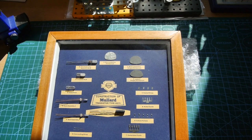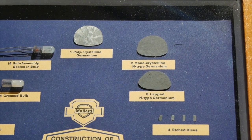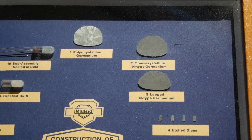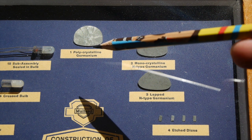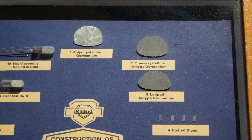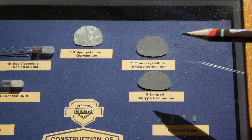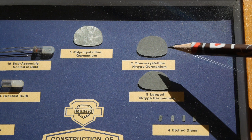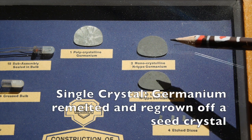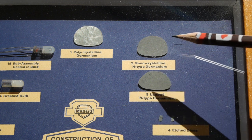So let's have a closer look at this construction frame of the OC71. Do any of you remember the Open University back in the day? I think it was black and white for me on BBC Two, and there was always a chap indicating things very slowly with a pencil — well, I'm going to do that now. The first stage in manufacture of this transistor is to produce the germanium, which is grown as a monocrystalline N-type germanium crystal. A tiny amount of arsenic was added during the crystal growth to produce N-type germanium.